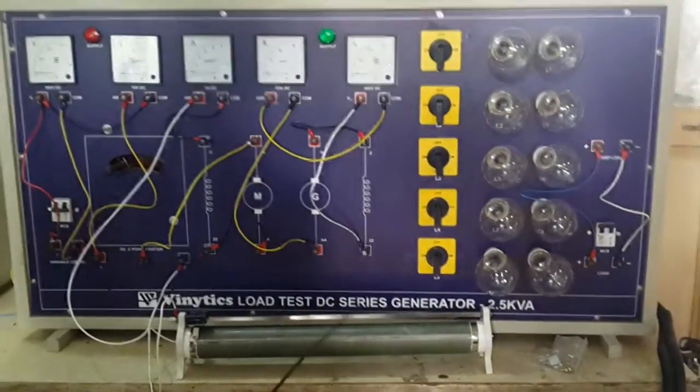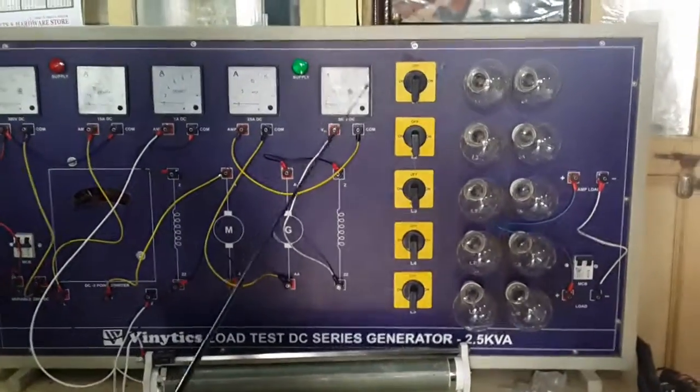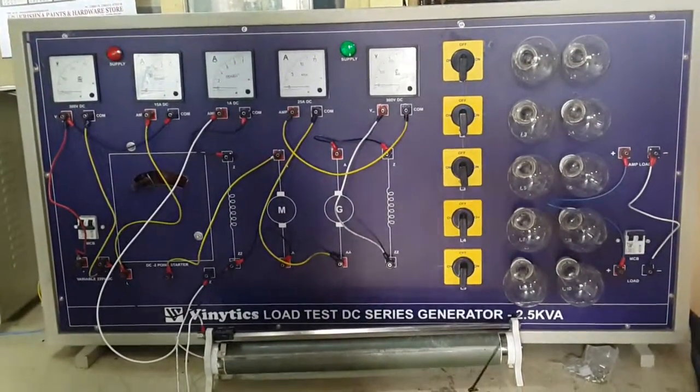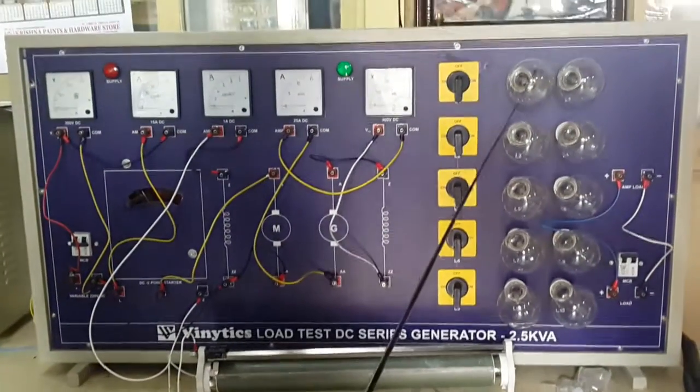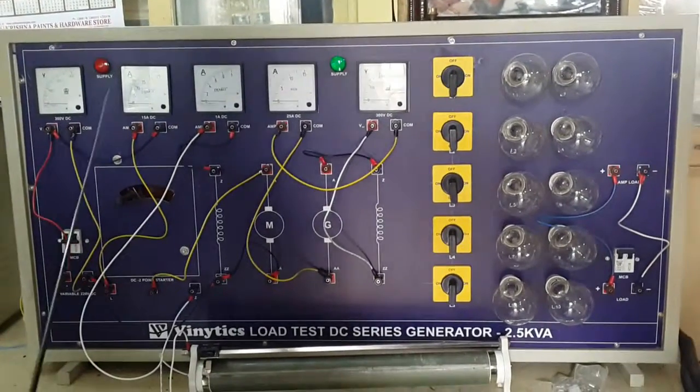This is the load panel for a DC series generator. With this panel you will see how a DC series generator works. For 2.5 kilowatt capacity, we have provided 10 × 200 watt bulbs to give the load.